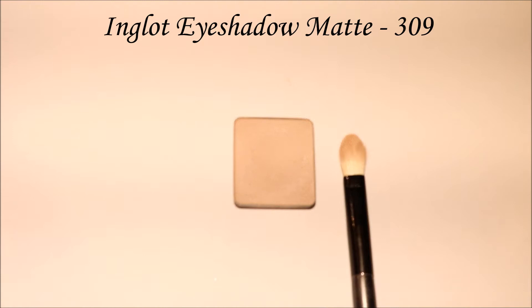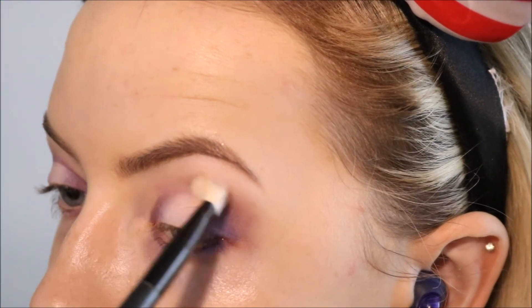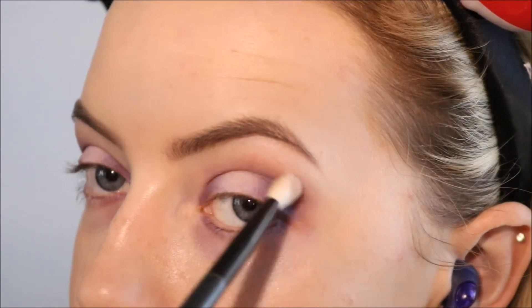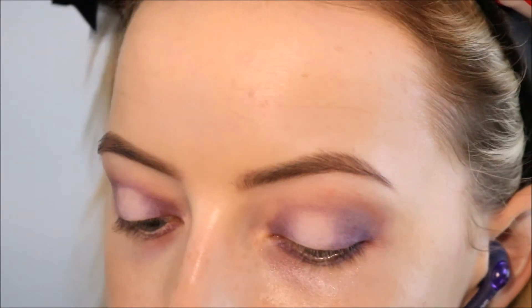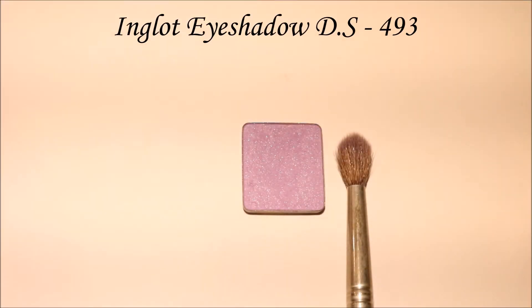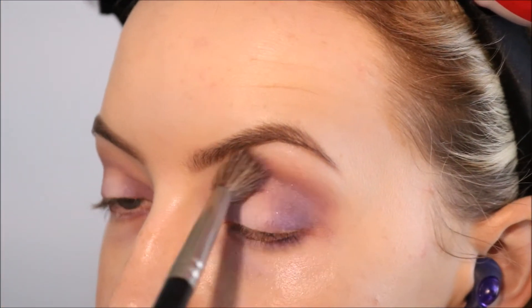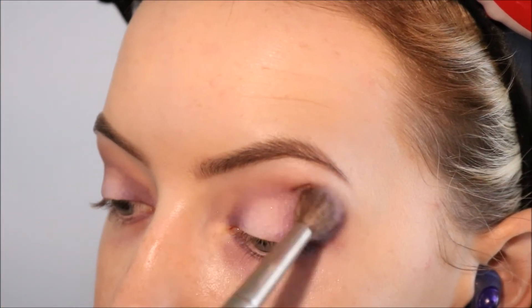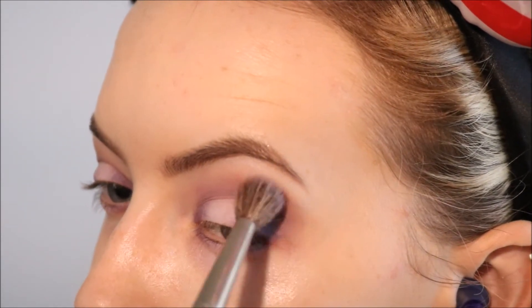Next I'm taking Inglot's eyeshadow in 309. This is a matte taupey pink sort of shade, a little bit darker than my skin tone. I'm just using that as my transition shade into my crease. Then to start with the purple shades I'm going in with Inglot's eyeshadow in 439 on a big fluffy brush and I'm blending that into the crease as well.